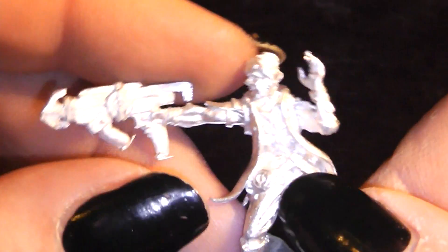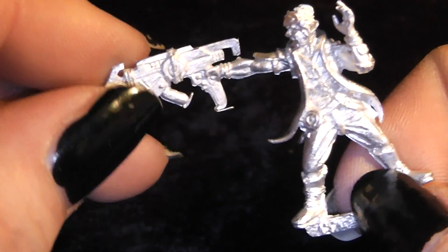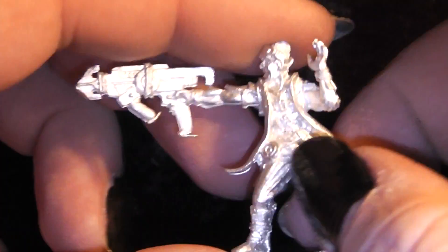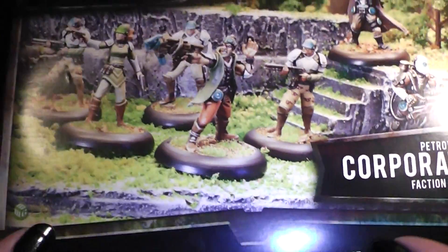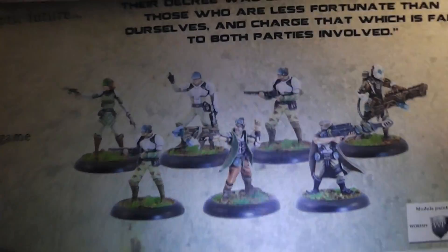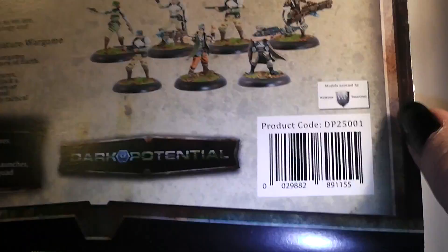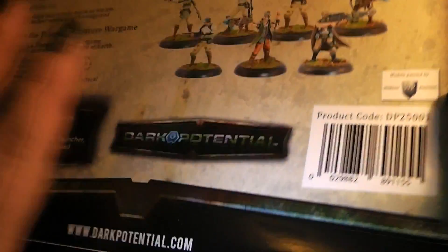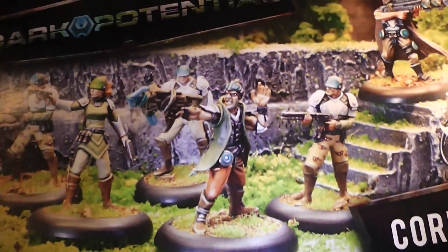This one looks like the leader of the pack, with an interesting weapon. Those were the miniatures. Let's quickly look at the box again — here's the back. Flip it over and you can see the miniatures painted. There's a little bit of text, and you can see it was painted by Worthy Painting. Here's the Mini Wargaming logo.